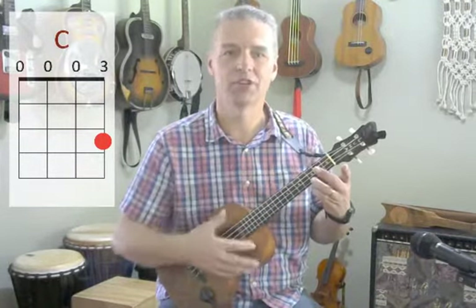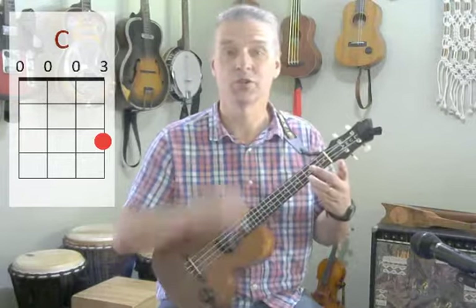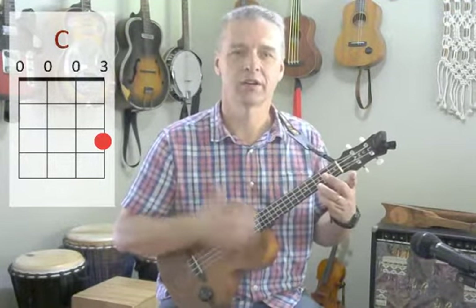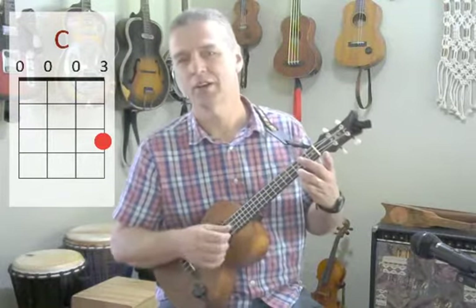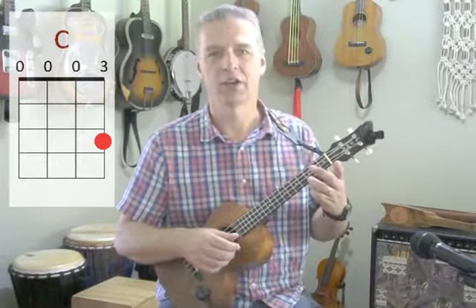Your turn — one, two, three. My turn — one, two, three. Now you — one, two, three. And again — and you, one, two, three. And me, and you — one, two, three. One, two, three. And stop.